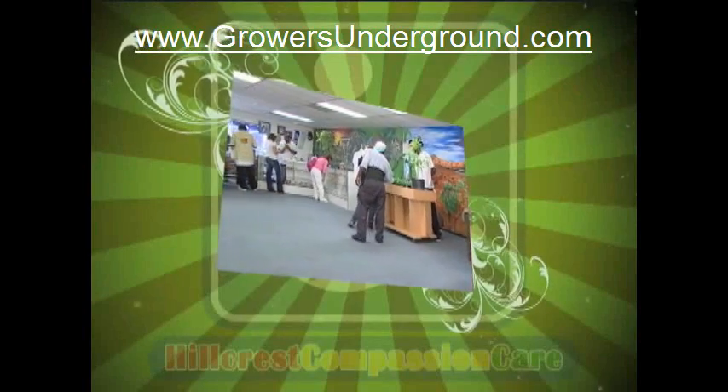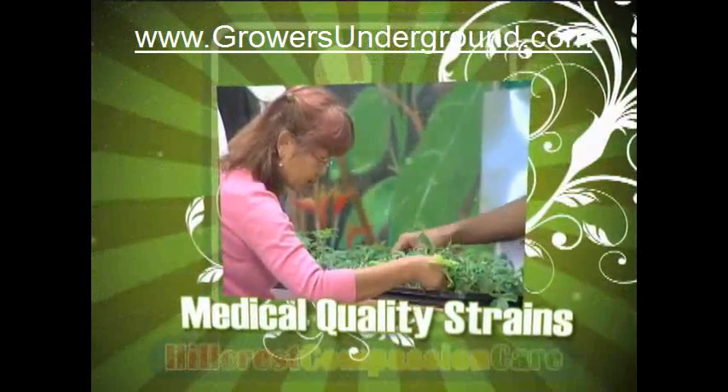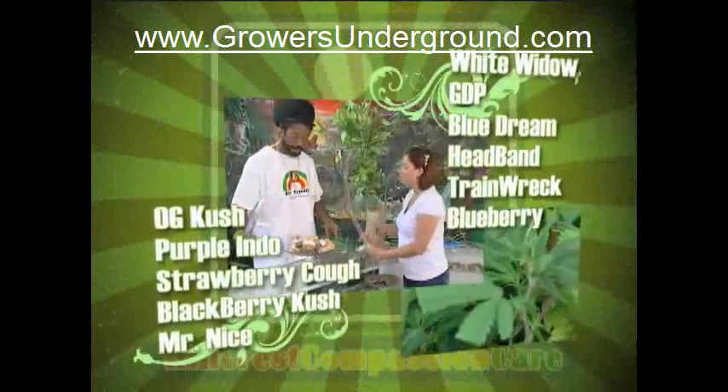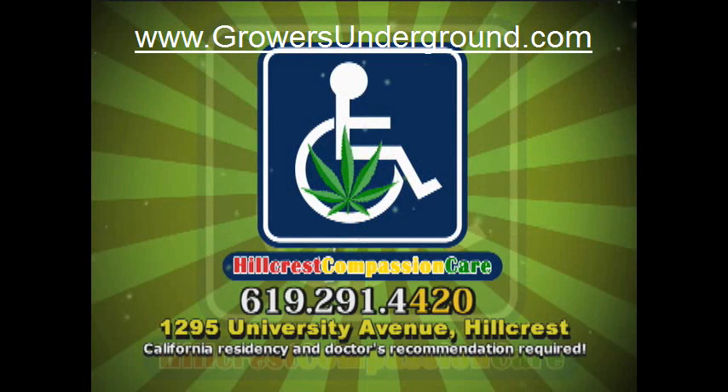Hillcrest Compassion Care is a non-profit collective that provides medical-grade marijuana to cannabis patients throughout San Diego. Our friendly and knowledgeable staff will make recommendations based on your needs. We're dedicated to your safety and experience. Give us a call at 619-291-4420.